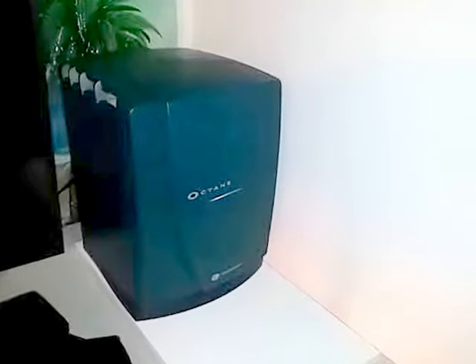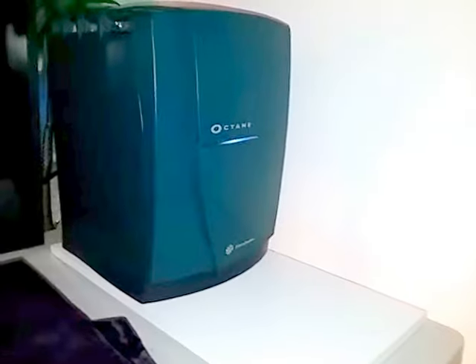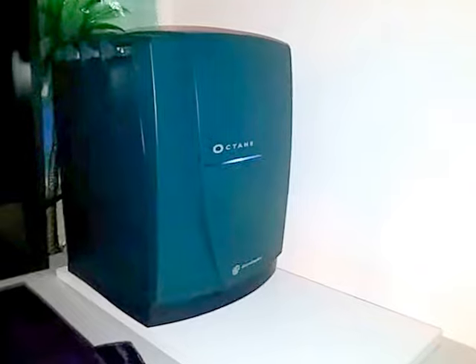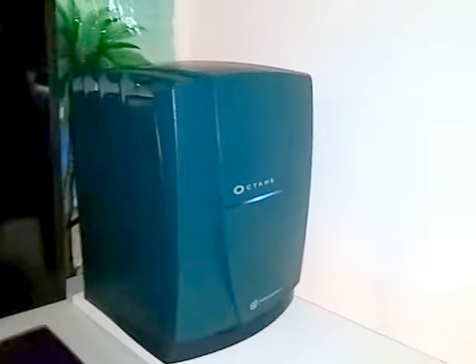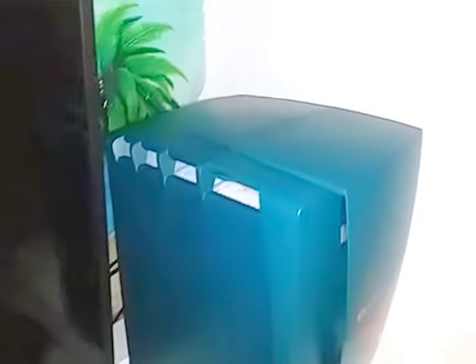This is the completed Octane. It's now up and running with the converted PC ATX motherboard in there. Let's show you what it looks like. It's running pretty decently.